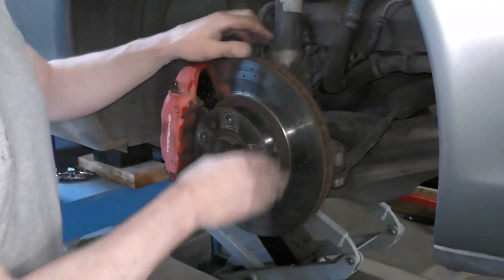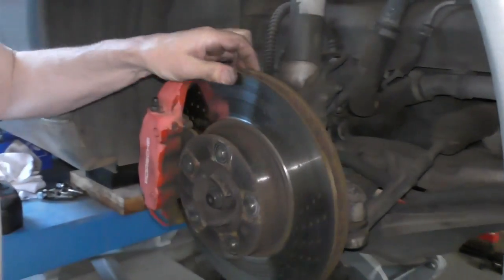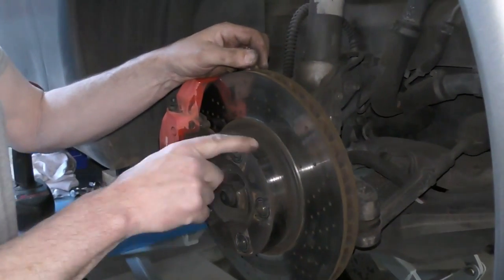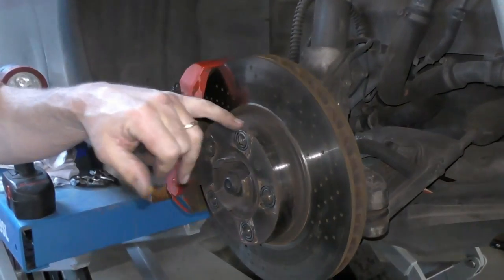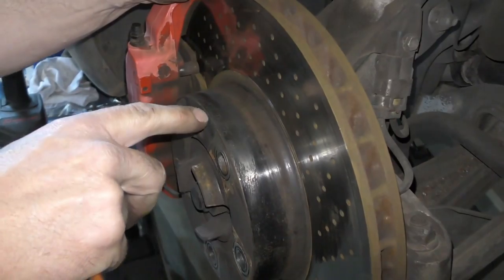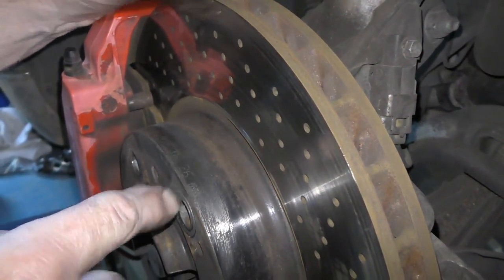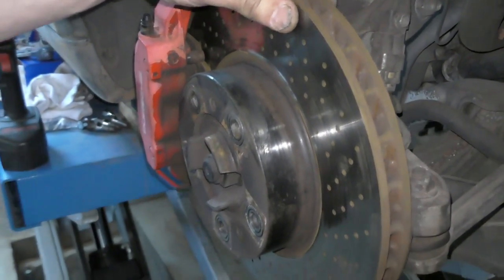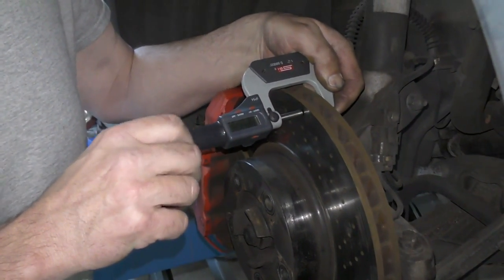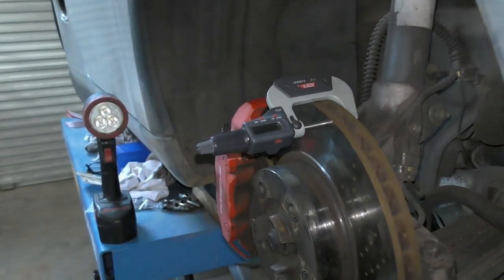On this car, somebody has painted the hubs black, probably to match the wheels. I'm just going to find where it's engraved right here and use a wire brush to clean it up — that'll tell me what my minimum thickness is. It's a little bit tough to read, but minimum thickness is 26 millimeters. I'm going to take my micrometer and measure the thickness of the brake rotor — just going to slide it over, down below the lip. And we have 25.865.